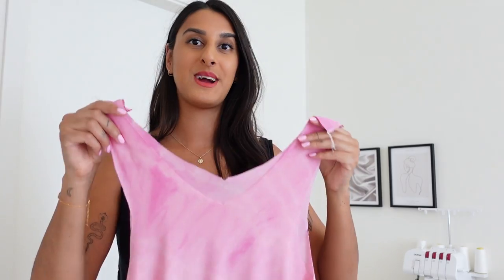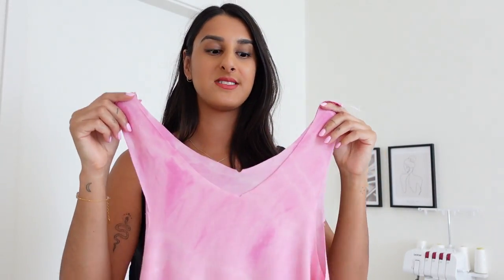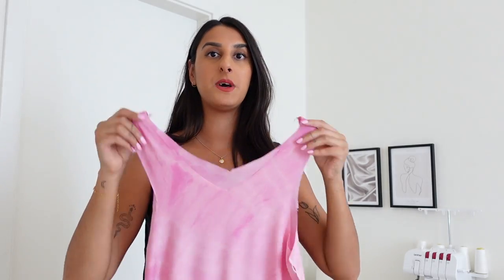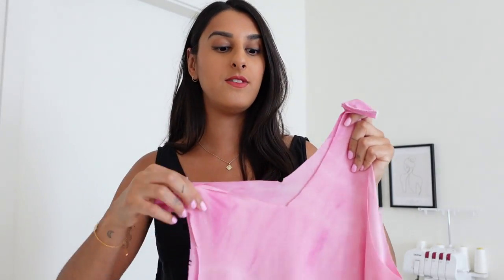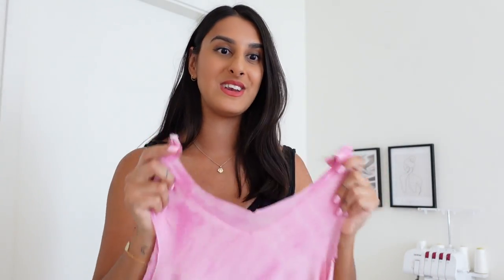This is what the dress is looking like now that I've sewn both side seams and the shoulder seams together. I've purposely made it a bit of a looser fit so it's going to look a bit oversized when I put it against my body. I just wanted to make a dress that would be very easy to wear, and this fabric is a jersey so it does stretch — it's going to be a really nice comfy dress hopefully when I finish with it.